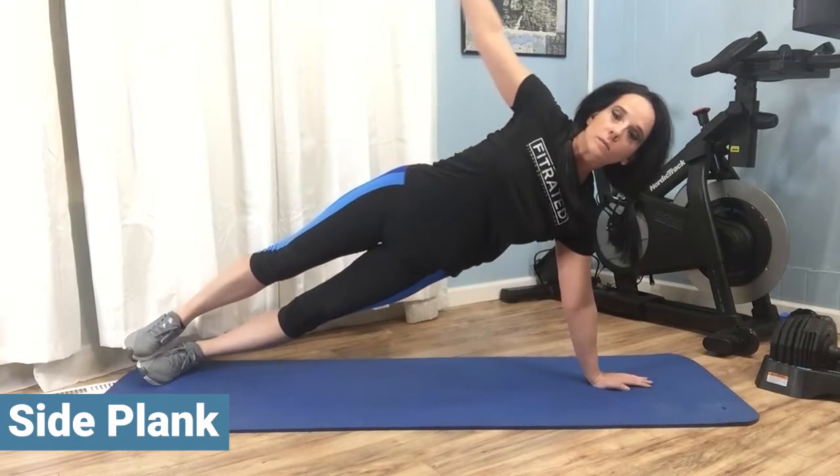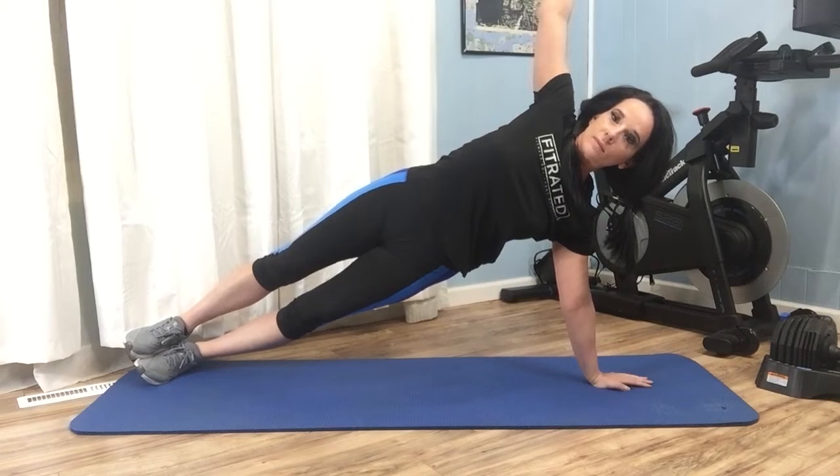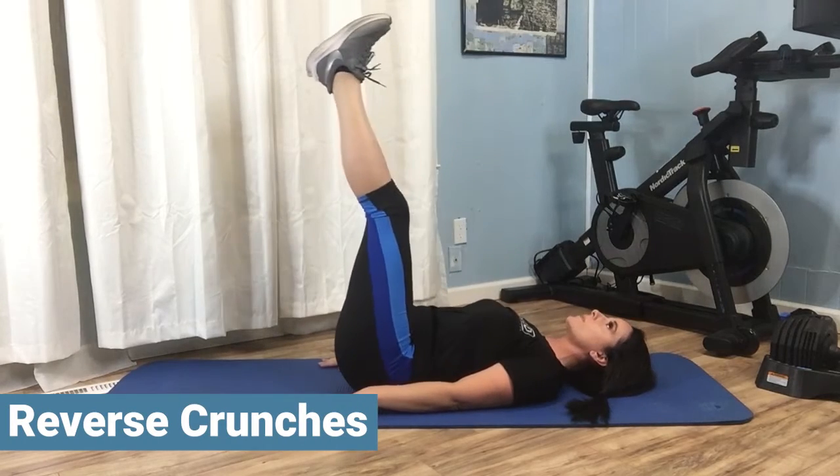Prop yourself up either with your arm bent at a 90-degree angle and resting on your elbow, or fully extended with your weight bearing down on your hand.